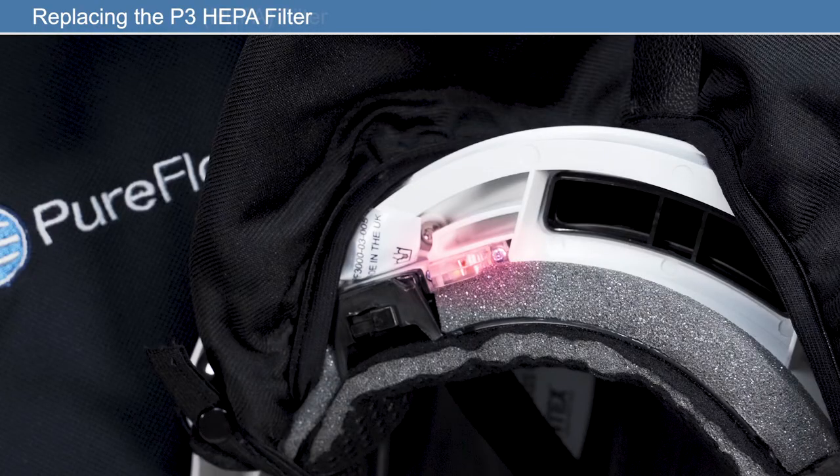When the status indicator LED illuminates red, further investigation is required regarding the condition of the filter and or the battery. If no fault is found on the battery, the P3 HEPA filter must be replaced.